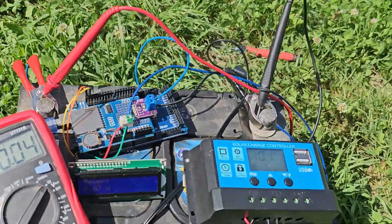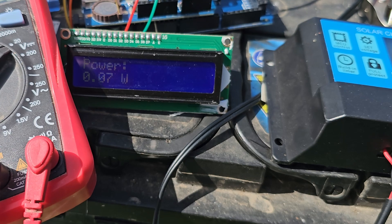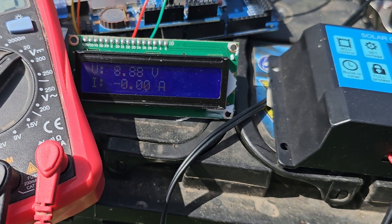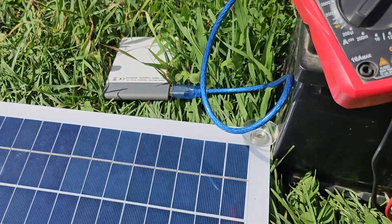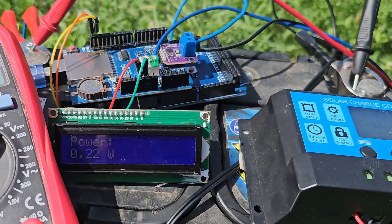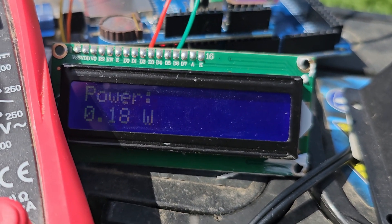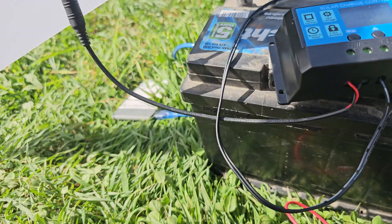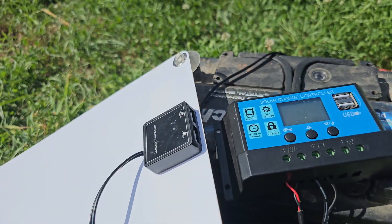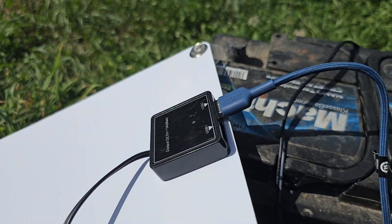That is less than I expected. Even though I was skeptical about this solar panel, how could it be 300 watts? The panels you mount on the roof of a house are typically 300–400 watts per piece. I was expecting maybe 25 watts from this small one, but it is showing only 0.22 watts, which is not a lot. I decided to give it one last chance and connected a USB cable directly to the panel to see how much it charges my phone.